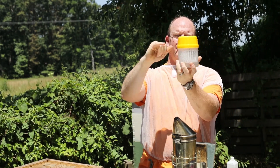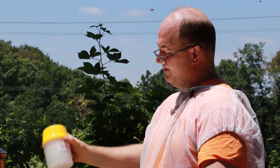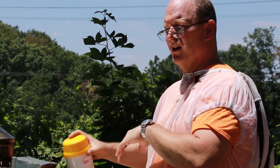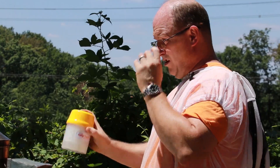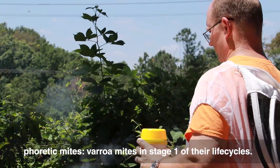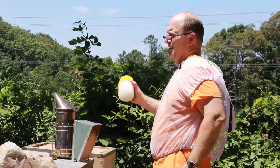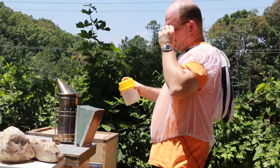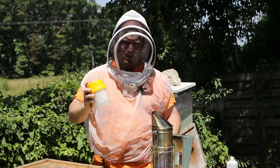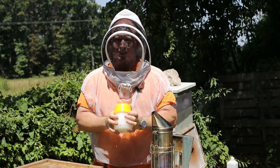I've got a half a cup in here — there's a fill line on this container. I'm going to shake it for about a minute. This is going to dislodge all of the varroa mites that are on the bees. Those mites are called phoretic mites. When I count the mites, hopefully I won't have any, or if I do just a very few, and I'll be able to determine if I need to treat them and how urgently.